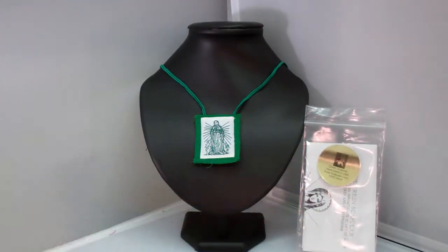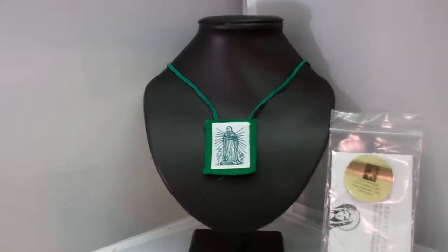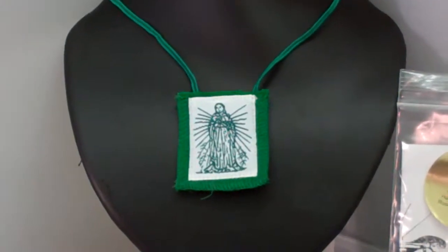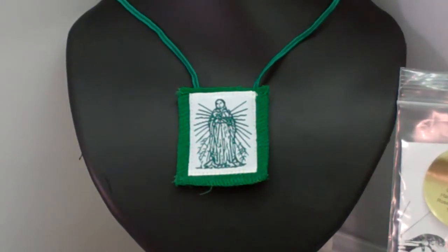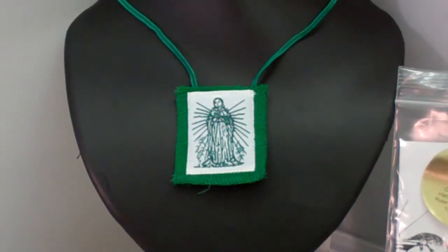One more thing about these — like I said, they're made of 100% wool, which is prescribed by the Catholic Church. I want to thank you guys for tuning in and I encourage you to visit us at SaintsMarket.com. Thank you.